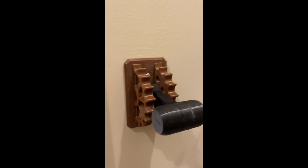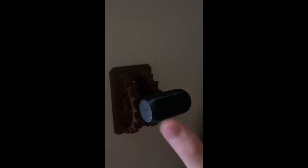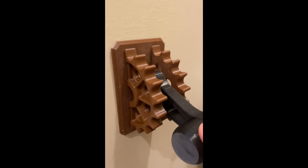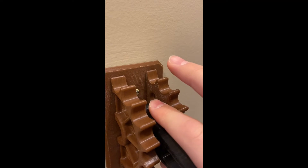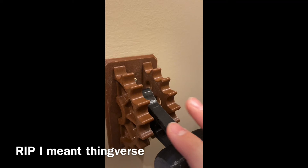Hey guys, I know I haven't uploaded in a while, but I 3D printed this light switch attachment that I thought was pretty cool. I'm going to link the 3D files down in the description below — I got it on Thingiverse.